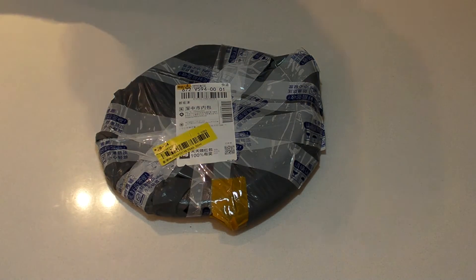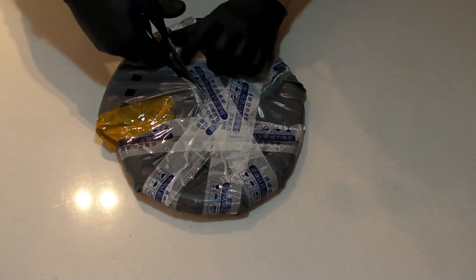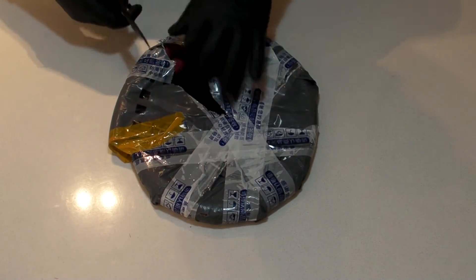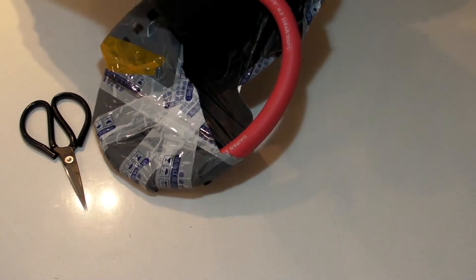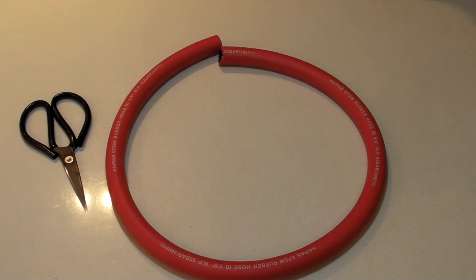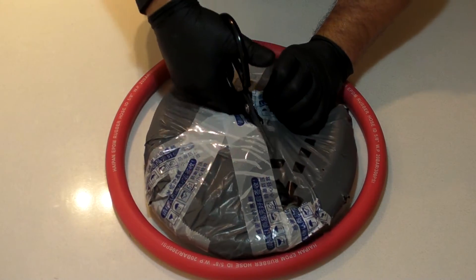Here's the next thing we're going to open. Feels very hosy, so I think it's part of the hoses I want to install in Easy Rider — its current hoses are no good. That's some pretty heavy duty hose. I also got another one; if that one's red, then this one should be black.